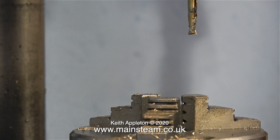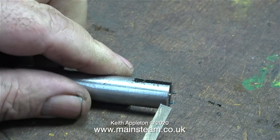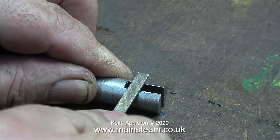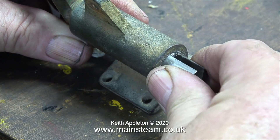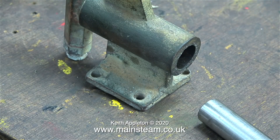At last the slot is cut. Next part of the job: use a needle file to clean off all the burrs and sharp edges — I don't usually file this quickly, the clip is running at twice normal speed. Time for a test fit, and this looks pretty good to me — it fits in all directions and goes in and out. What more can you want?